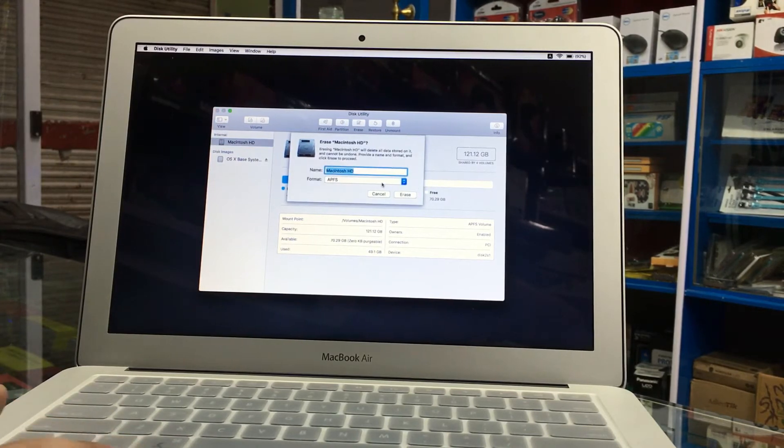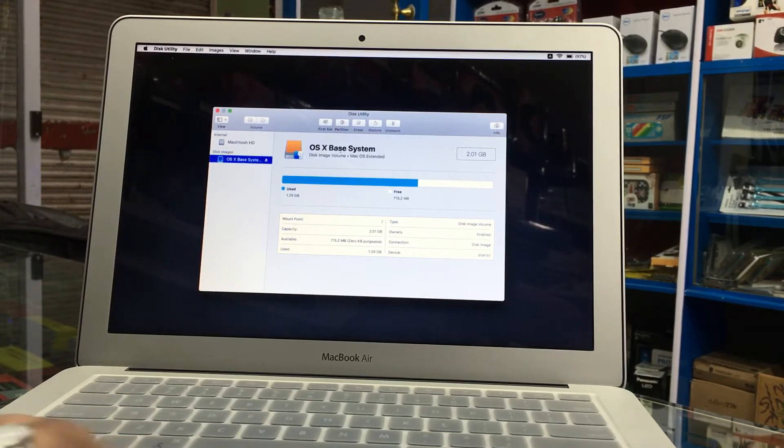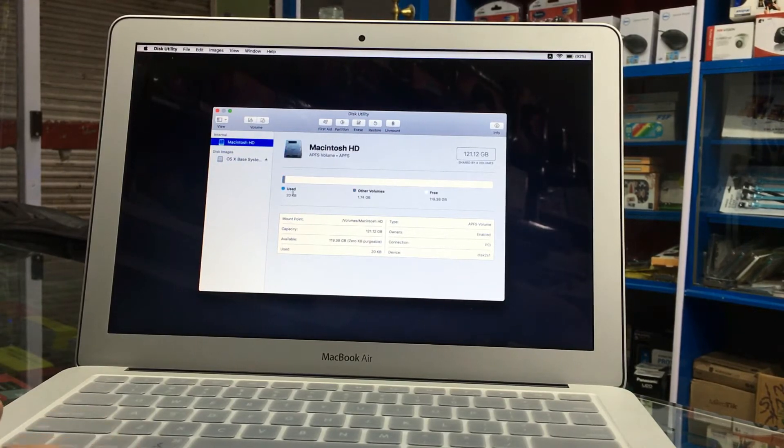I choose the APFS format system. Erase. Erase is completed — now all the data has gone. It's using only 20KB now.